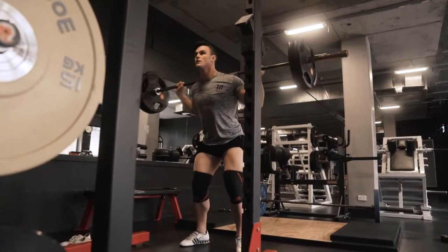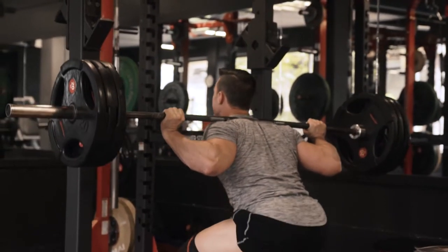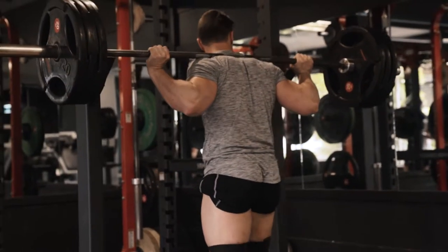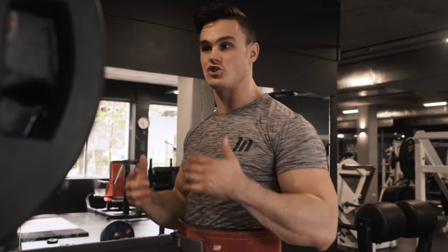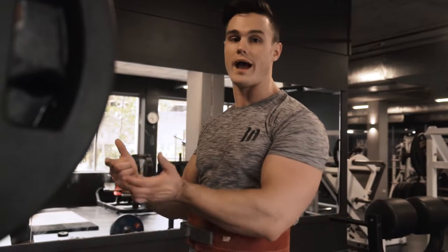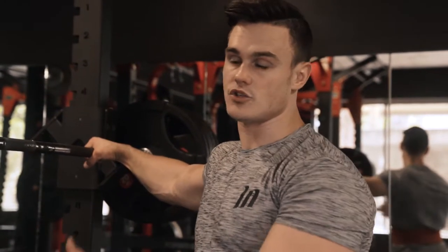Last warm-up set here — 180 kilos. Using the belt now. The first couple of warm-up sets I was bracing without the belt, just getting into the rhythm and the pattern. You start from the barbell and move all the way up towards your working weight. The key, whether you're warming up with just the barbell or with 180 kilograms, is to rehearse the same cues that you do during your working set. Every set will look the exact same.